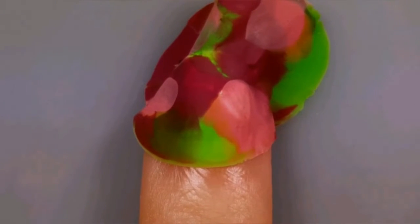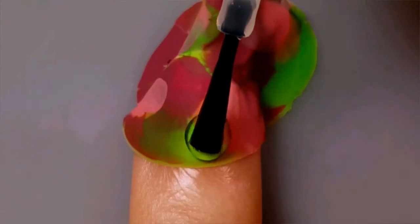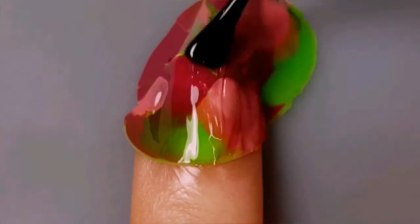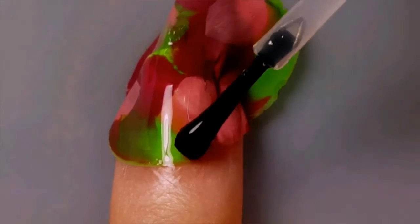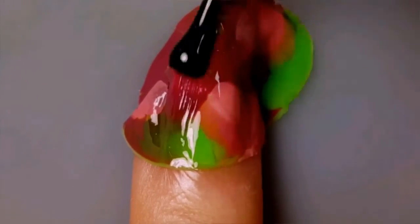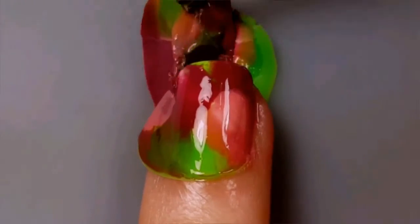To secure the dry marble to your nail, you'll need to apply a layer of top coat — I'm using Seche Vite. Once the top coat has dried a little bit, use acetone and a clean-up brush to break away the excess polish from your nail.